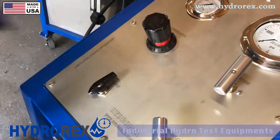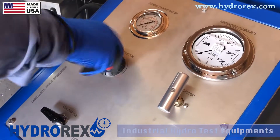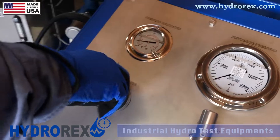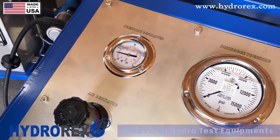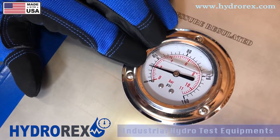The second step is to open your air supply, then open your regulator slowly. You can hear the pump stroking. This gauge here shows the air the pump is consuming.